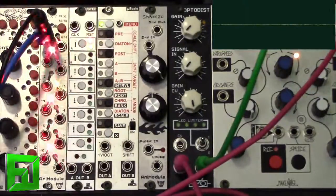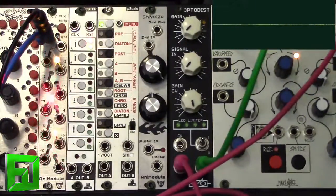So something definitely worth checking out. Again this is the OptoDist by RYO. You can get this thing pre-built or you can build it yourself as a kit. Stay tuned and check out the build video. Flux with FluxWithIt.com — Peace.